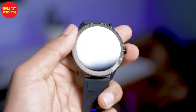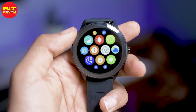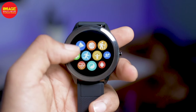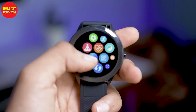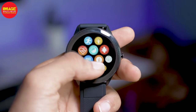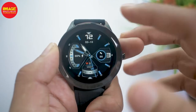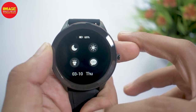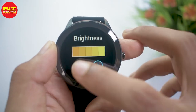There is an IPS HD display. There is a true color display. There is a bright, quality display. There is also a user interface with quick settings, including brightness, torch, messages, and all the options.